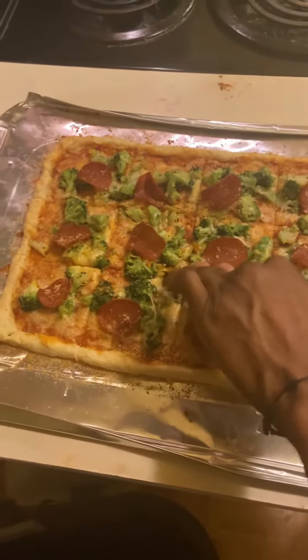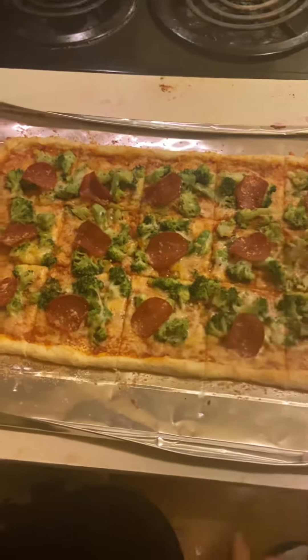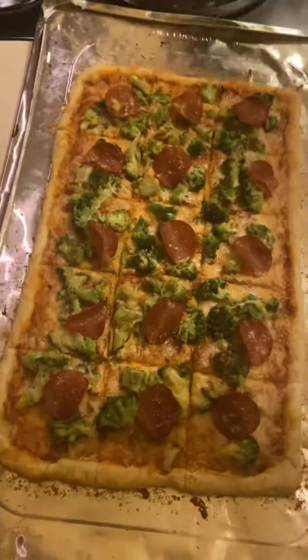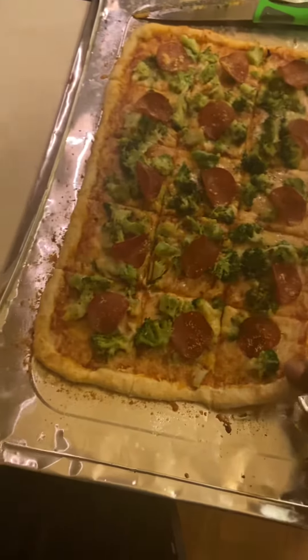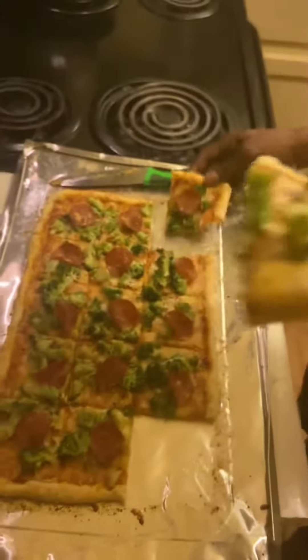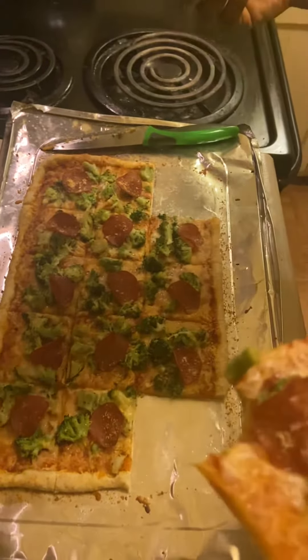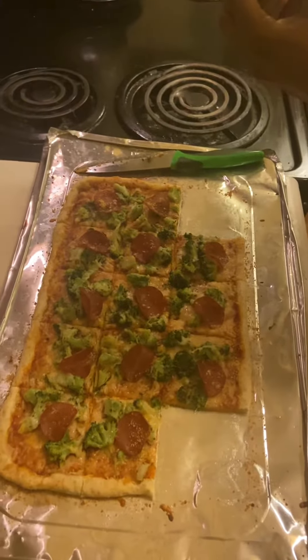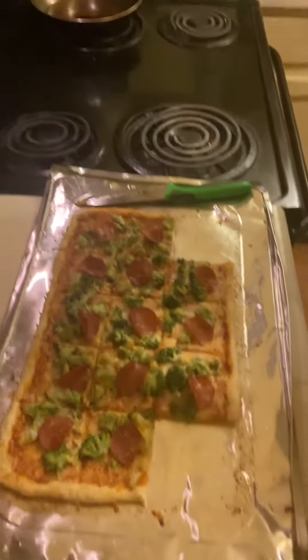Okay, perfect pieces also, awesome, alright, there we go, nice, wow, that is amazing. Now that is what I'm going to show you right now.